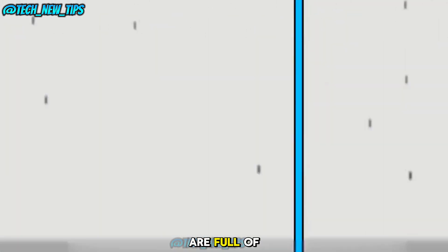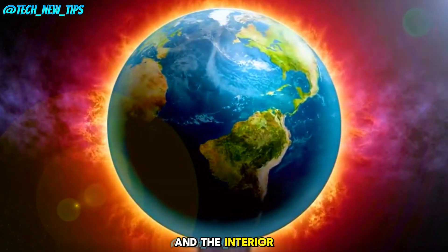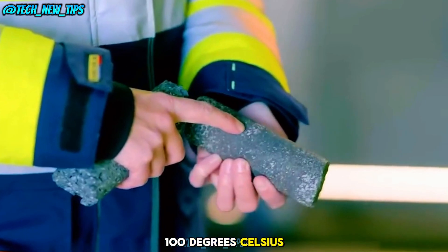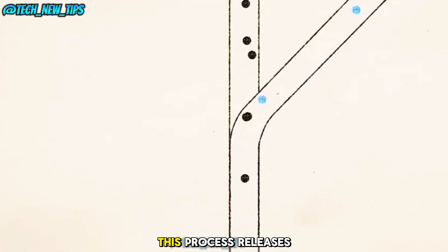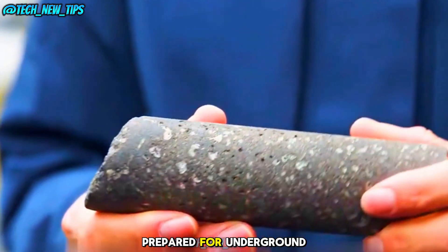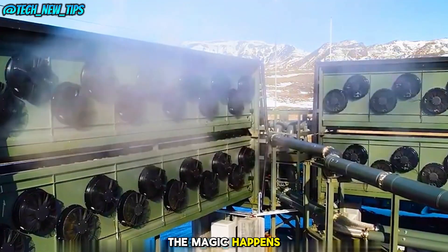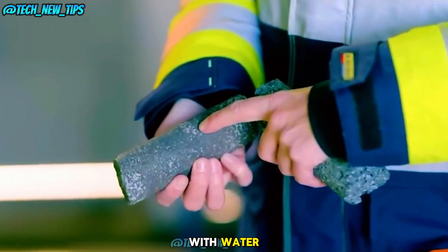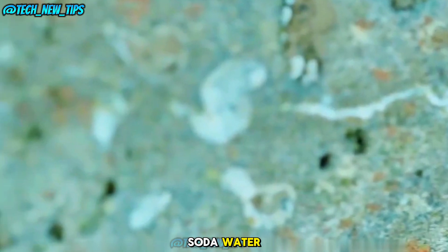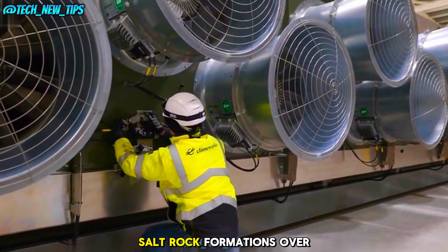Once the filters are full of CO2, the collectors close and the interior is heated to 100 degrees Celsius using steam. This process releases the concentrated carbon dioxide, which is then prepared for underground storage. Now, here's where the magic happens: the CO2 is mixed with water, forming something like soda water, and sent 700 meters underground into basalt rock formations.